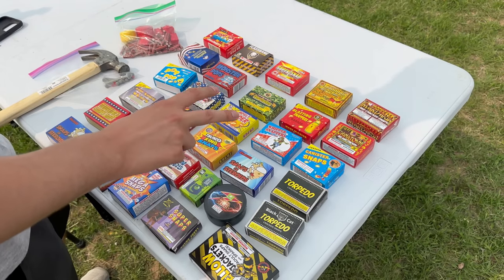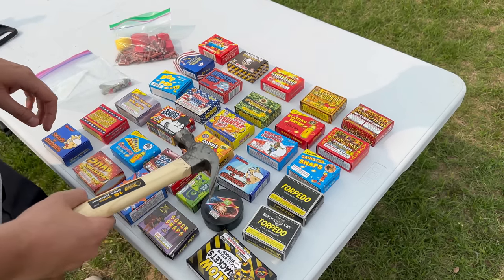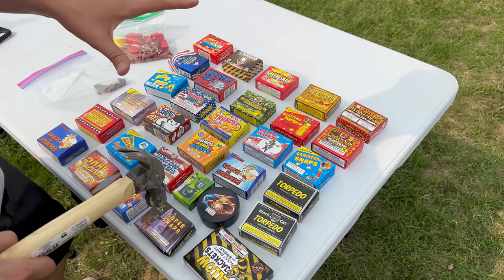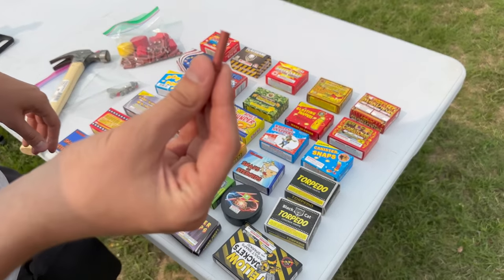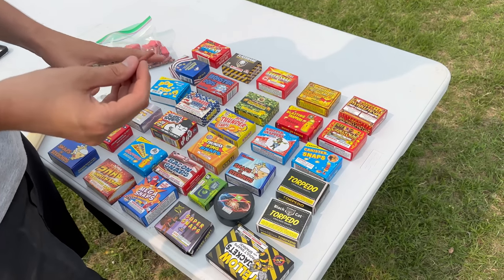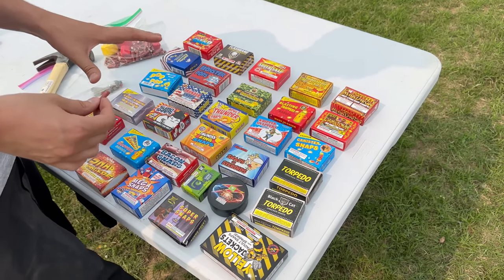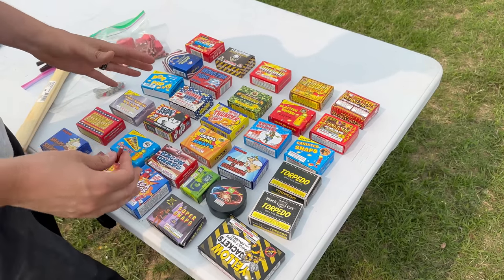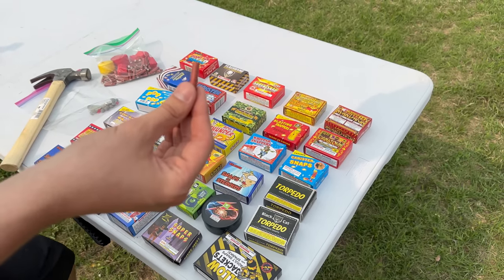For each box we're going to do two different tests: one with a hammer and one where we just throw it down on the ground. Both ways are legal — in fact that is the way you are supposed to enjoy pop-its and snap-its. Inside each box you get about 15 to 20 of these red super snaps. They are a lot louder than pop-its, and if you live in a state where you cannot purchase firecrackers, this is a great alternative because they are almost as loud as an actual firecracker.